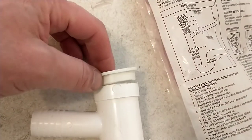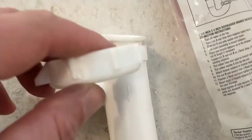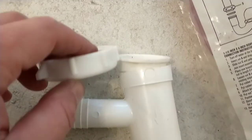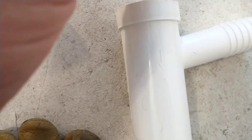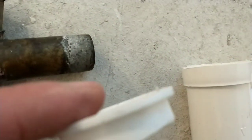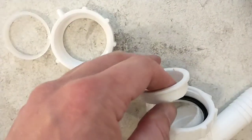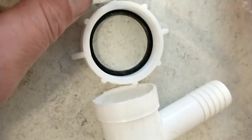I'm feeling all proud of myself for getting it this far when I remember that this piece needs to fit in here somehow too. I think I need to cut this piece longer and this other piece shorter, believe it or not. I think I need to go get another piece.